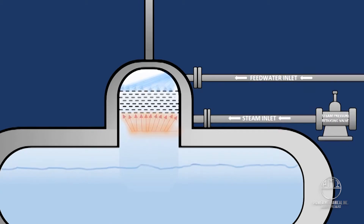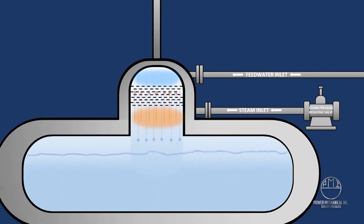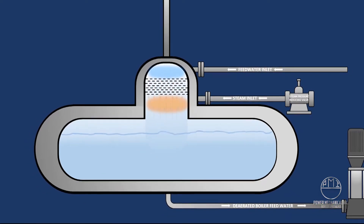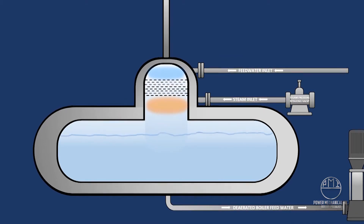In a tray type de-aerator, feed water is sprayed into an area of the vessel over a series of trays. Steam is simultaneously being provided under those trays. As the water falls through the perforated sections, the steam heats the feed water and a natural scrubbing of the dissolved gases occurs. Gases are then vented to the atmosphere, as the boiler water, now stripped of nearly 99% of the dissolved gases, falls into the lower storage section of the tank.